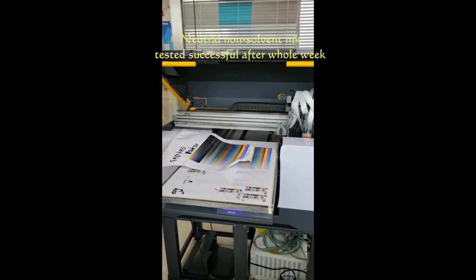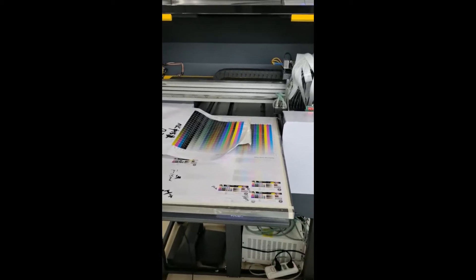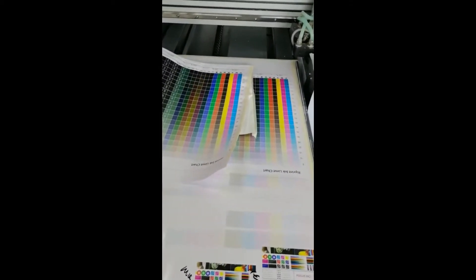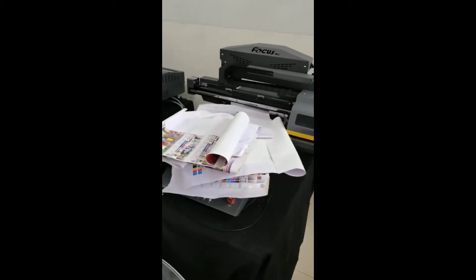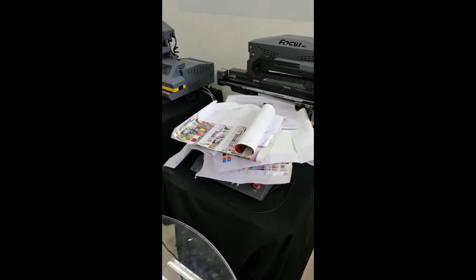Hi, my friend. Our technical team spent almost a whole week to test the non-solvent ink. And there are the tested results. But finally, we succeeded.